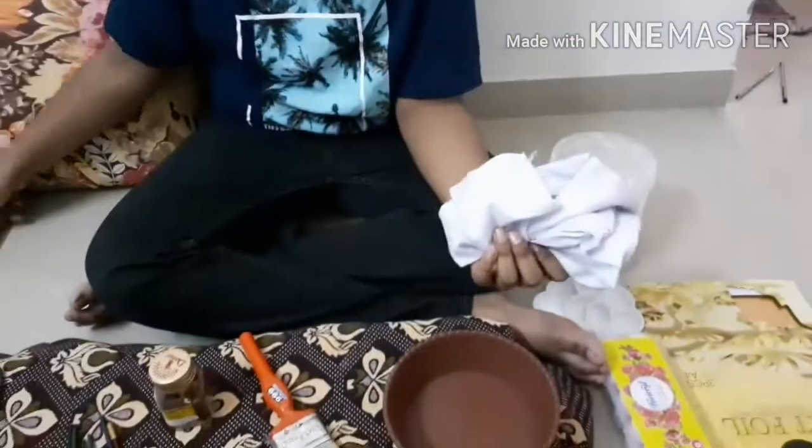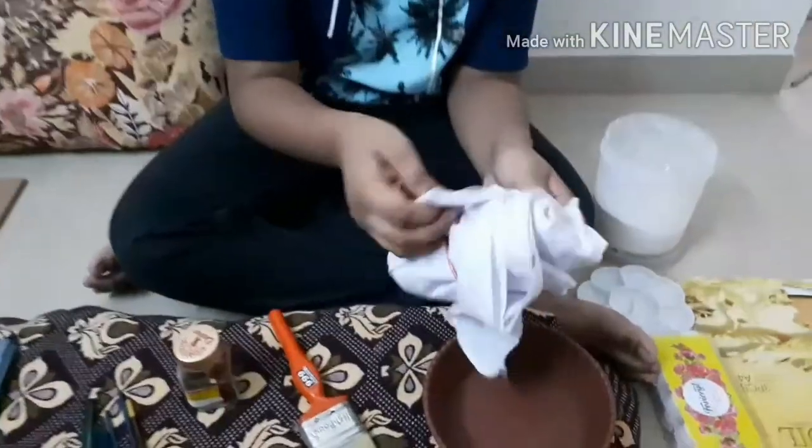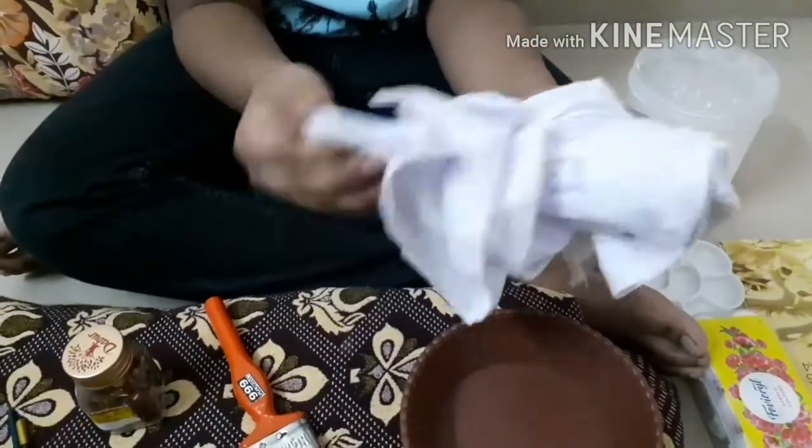The second material is Garda cloth. It is just a white cloth. We will be covering this cloth on top of the MDF board. This is available in all cloth material shops.